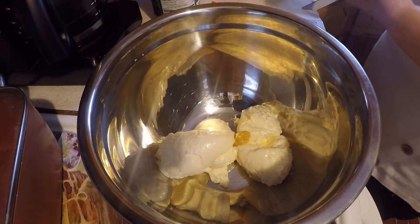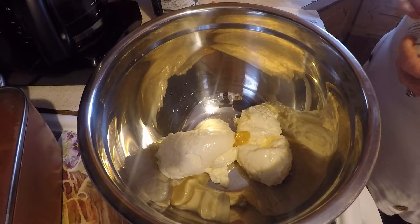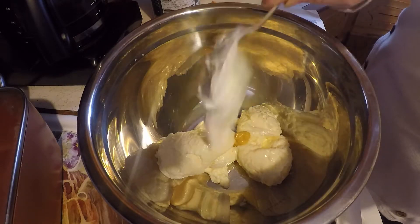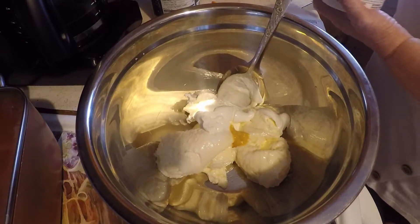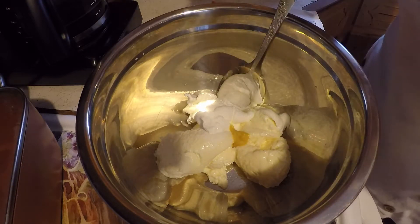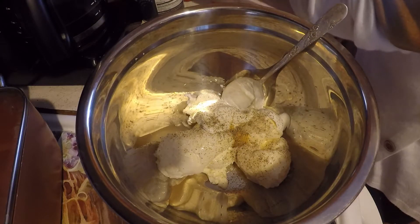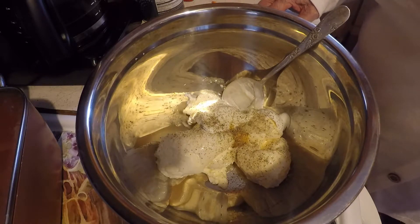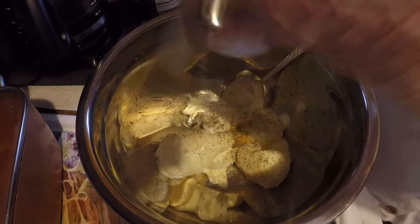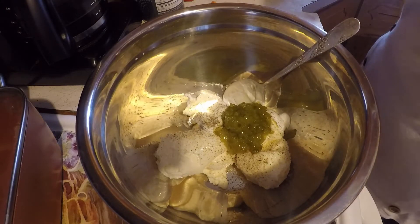I've got one-fourth cup of sour cream. I'm going to use the salt and pepper to taste. Two tablespoons of pickle relish.